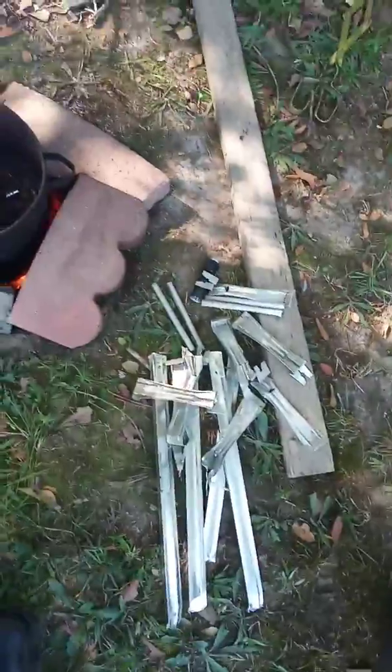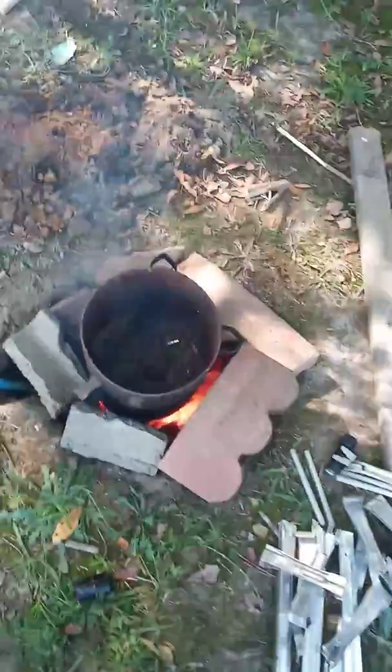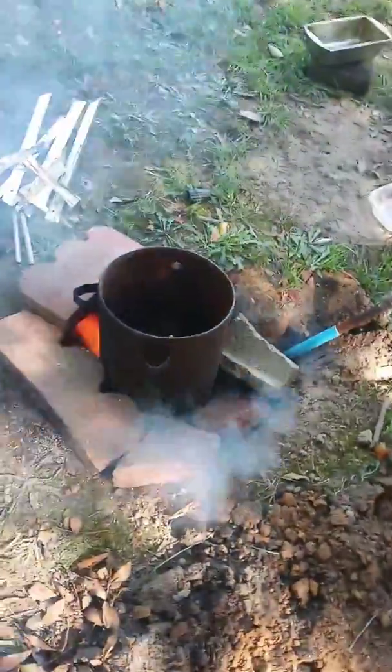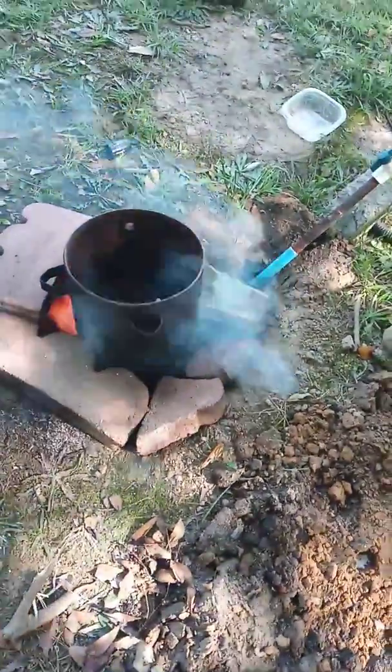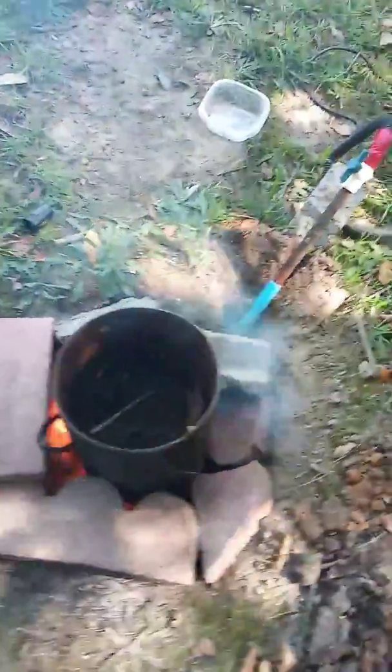I've learned through trial and error to test your container to make sure it's not aluminum — make sure it's steel. I've got some scrap here and more in the workshop to throw in, but I've got stuff down in there already that's been in there for a couple of years that I wasn't able to get out. Hopefully everything will come out fine.